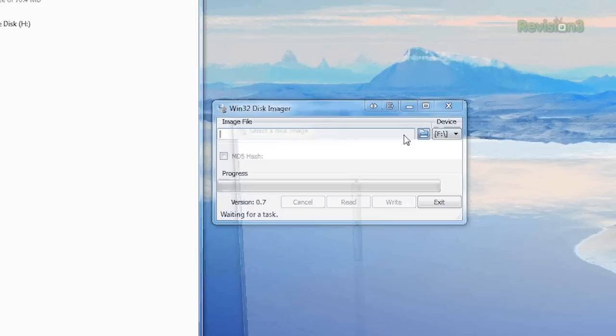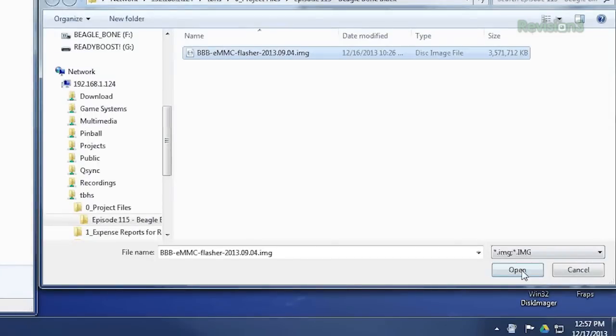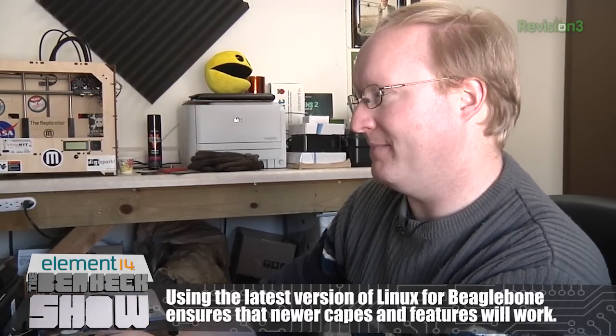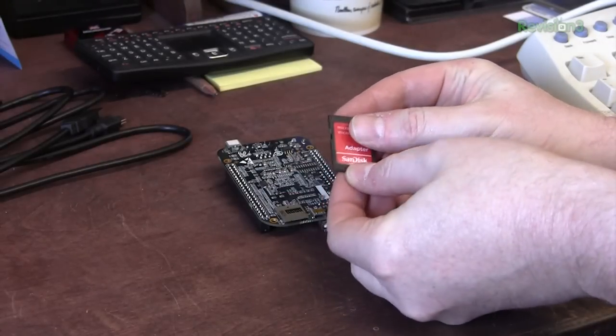I'm going to get the image file that we downloaded. We're ready to go, so I'm going to write it. This will probably take about 10 minutes. The card is flashed — let's stick it in the BeagleBone Black.